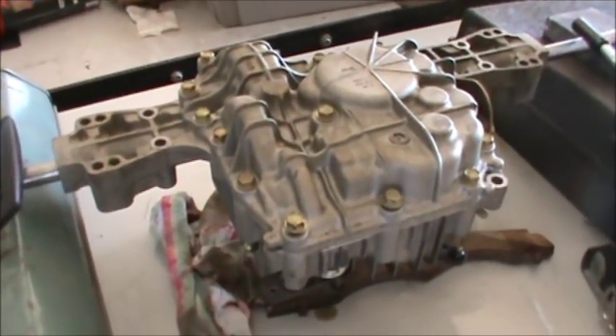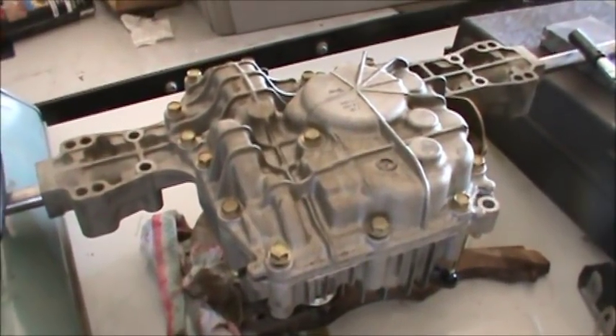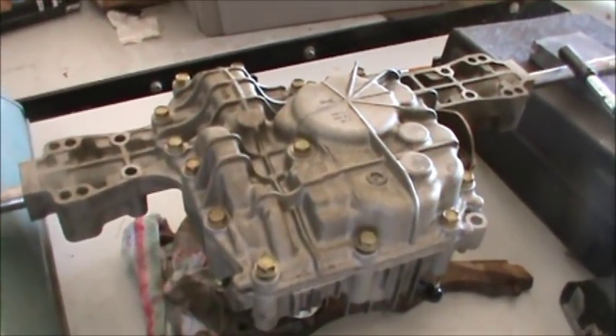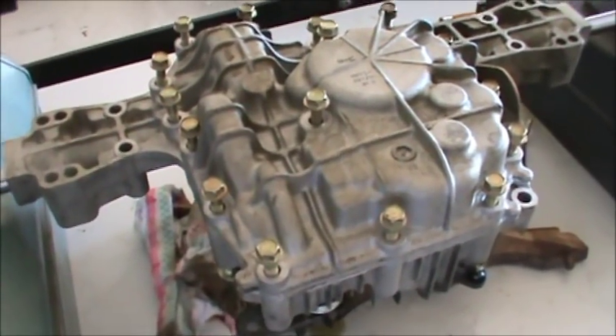Before I start I want to let you know this is the first transmission I've ever tried to rebuild. We're going to open it up, look at the parts — it doesn't look too bad — I'm going to order some parts and try to make the rebuild. I loosened up all the bolts on the clamshell.